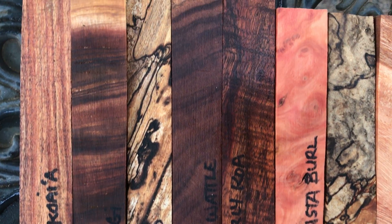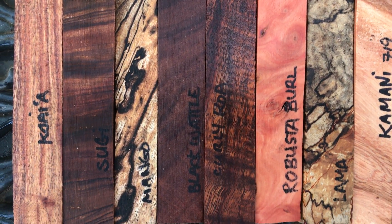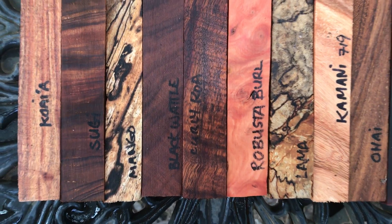We've got koi-ia. Koi-ia is almost impossible to find but we have a nice piece here. Very dense wood, hard, takes a nice high shine, polished finish.